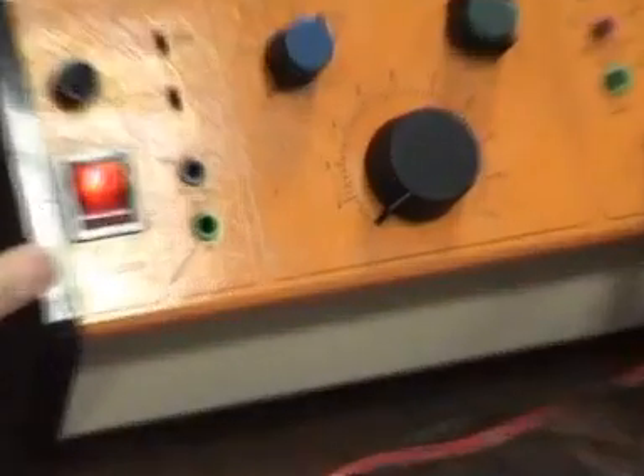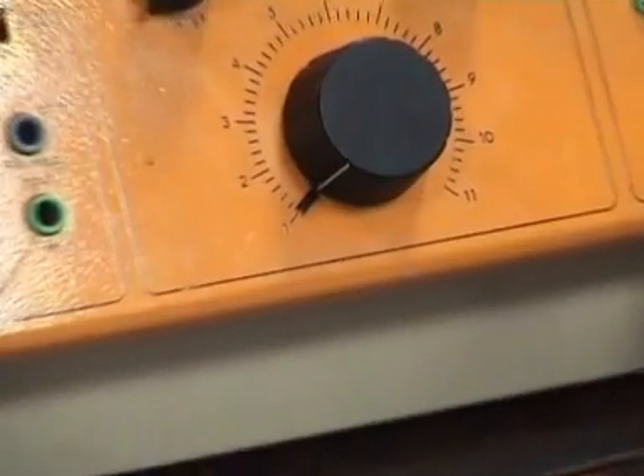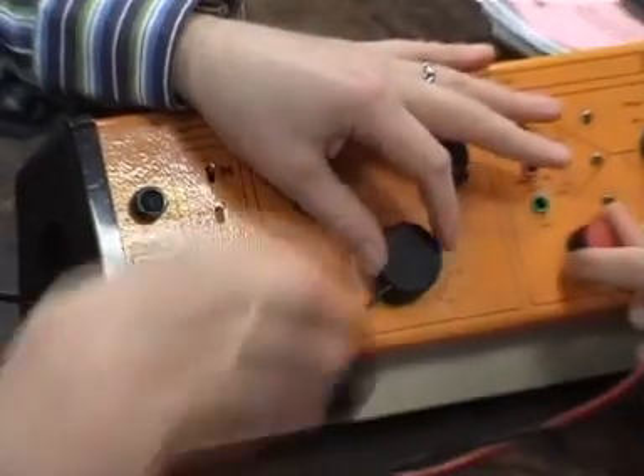Anybody else — guess what frequency am I at? 100 hertz? It's one. What scale is it on? Kilohertz. So it's 1,000 hertz. That in itself is pretty impressive — it's going up and down 1,000 times a second. Right, we go again — put more salt into it.